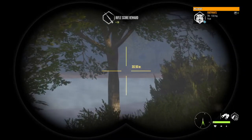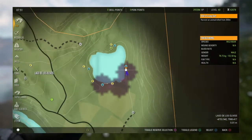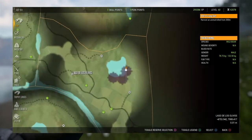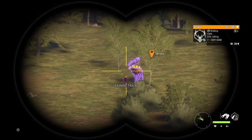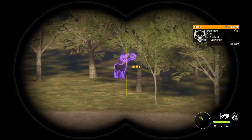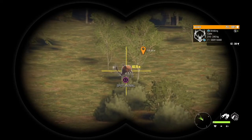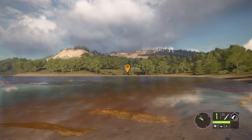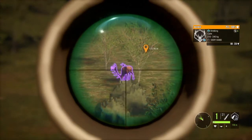My favorite animal on this map is the wild boar. I love hunting wild boar. As you can see, it's this lake here — the one right above the river on the north/northeast side — and it's just a ton of animals. I'm just peppering the area and there are some big honkers right here.